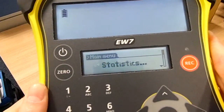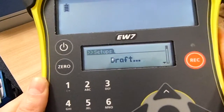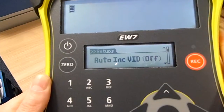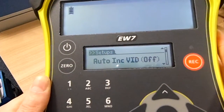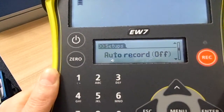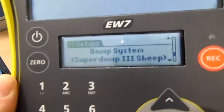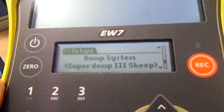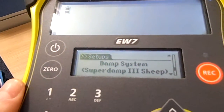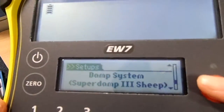If we just go down the list and into setup, we've now got various options for things like drafting, adding a visual ID prefix — so your herd mark prefix to any given animal numbers. If I just scroll down here, we've got TrueTest's Superdamp system, which basically helps a stable weight to be read from the load bars according to whether you've got sheep or cattle. That's set to sheep at the moment.